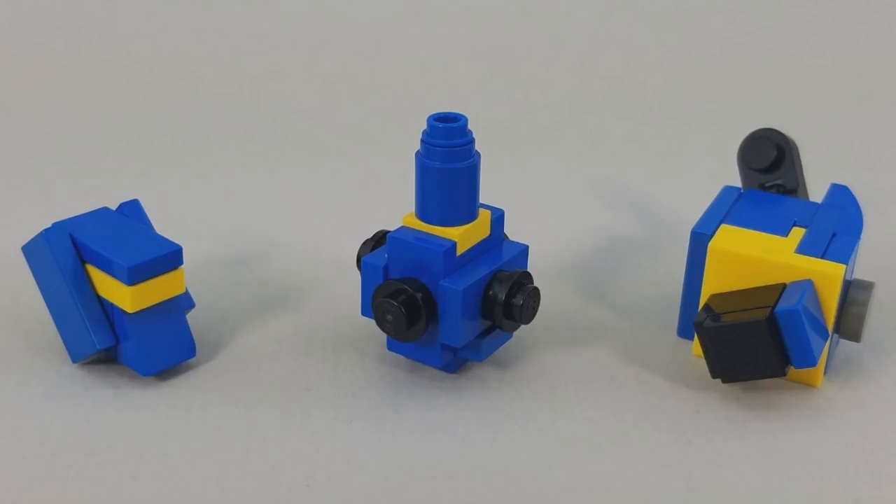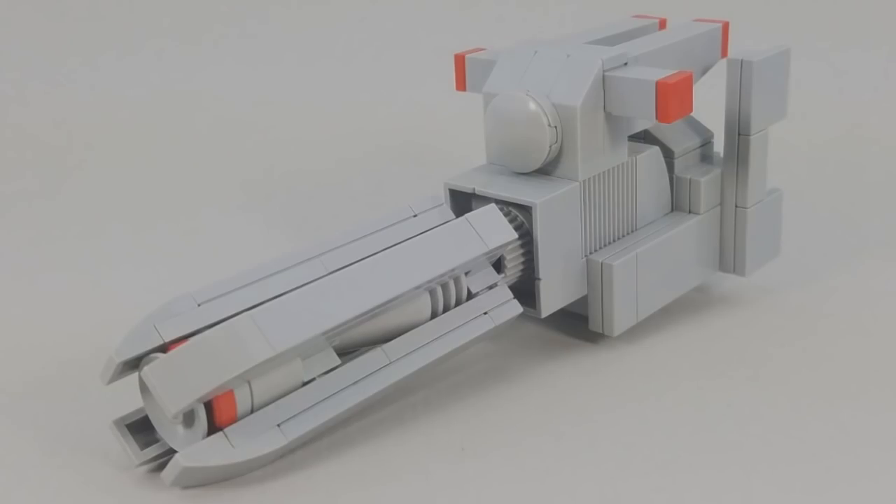I also rebuilt the long-range buster cannon for the Shadow Fox entirely in light gray, before I was forced to use some dark gray because I was missing one of the cones in the middle. Technically this is more accurate to the show, despite the fact that I kind of liked the contrast before. I just wanted to see what it looked like, and here it is.